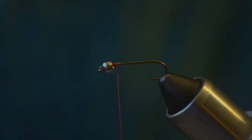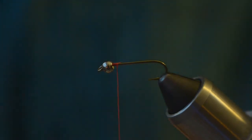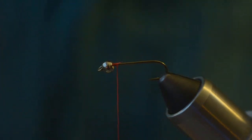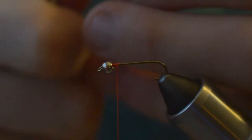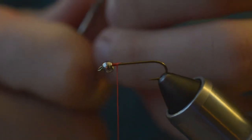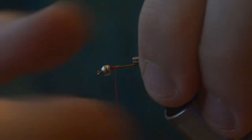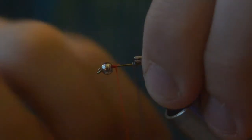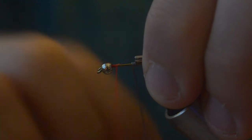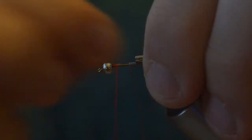I'm going to cut off the tag end and grab my .015 lead-free wire. I'm going to grab one end of it in my hackle pliers, place that directly on top of the hook shank, and then start making wraps. This technique lets me get these nice tight wraps with the wire — two, four, five, six.